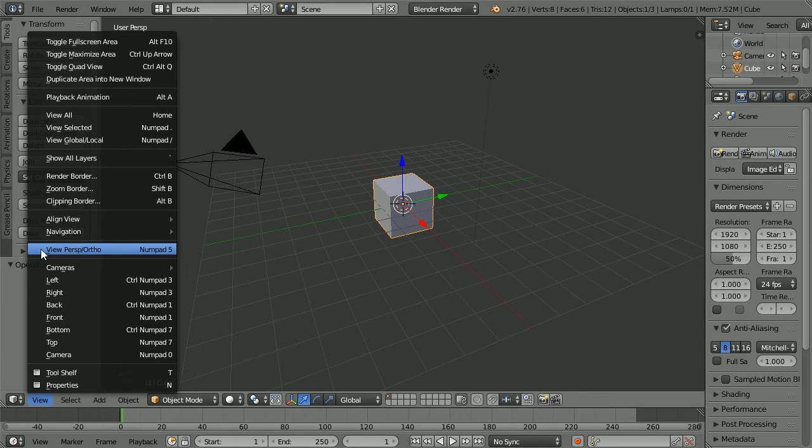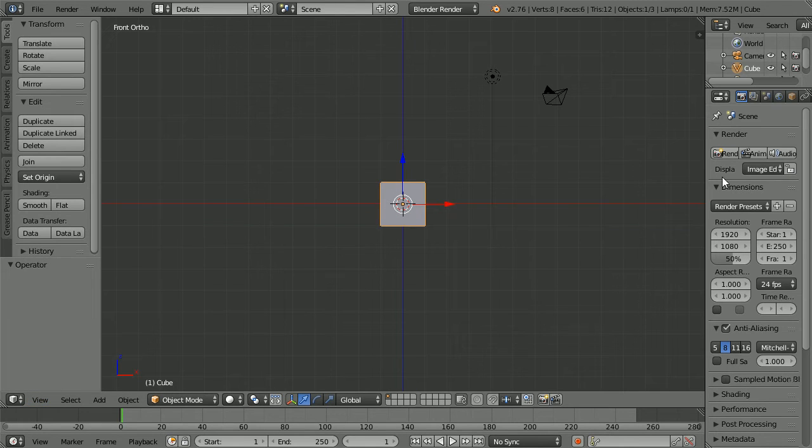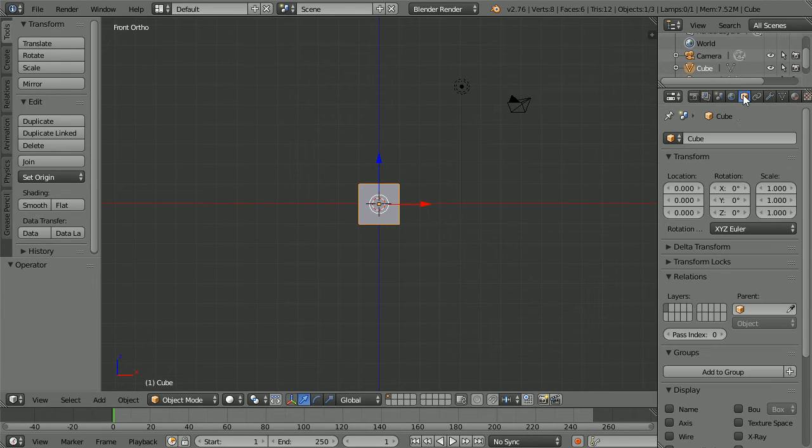Change the view from perspective to orthographic, then change the view to the front view. Drag to make the properties window wider, click the object properties and set the Y scale of the cube to 0.5 and the Z scale to 1.5.